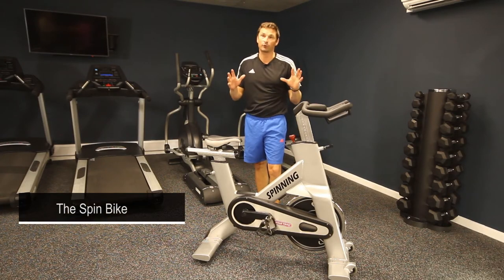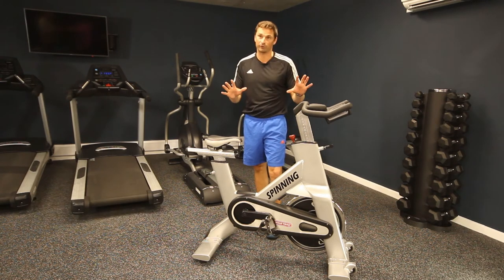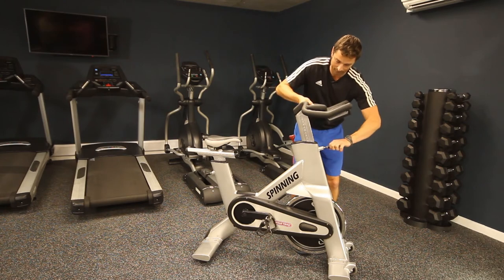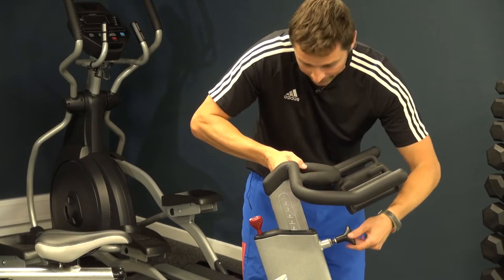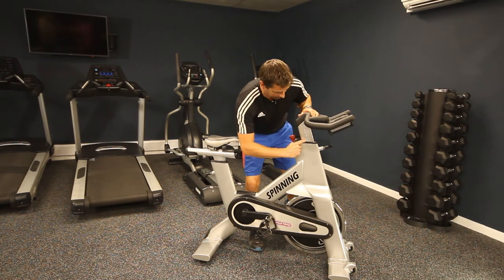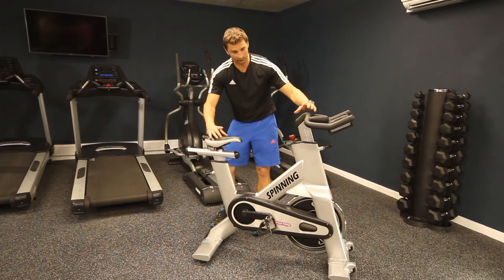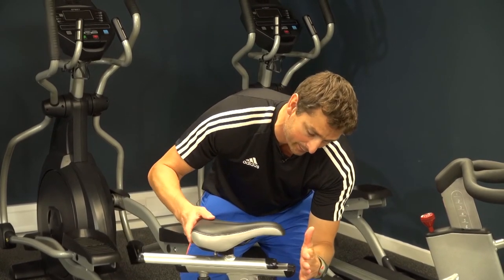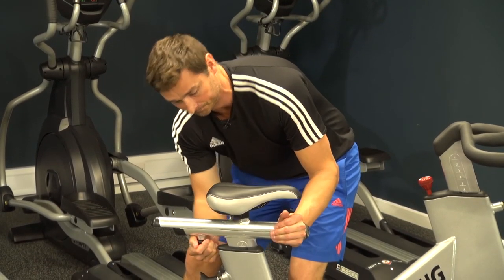So, spin bike — two or three things to adjust. First, handlebar height: undo the dial, pull it out on the slider and set it to number six. Make sure it clunks in and tighten it up so it's nice and sturdy. Next, saddle distance from handlebars: unscrew the dial underneath, slide it to flush at the end — not too far forward, not too far back — just so it meets there nicely, then tighten it back up.